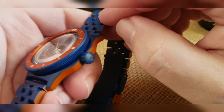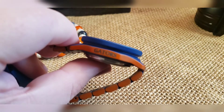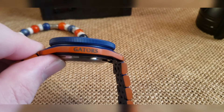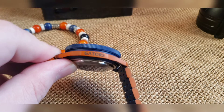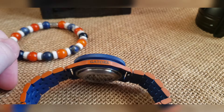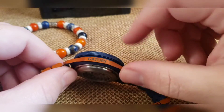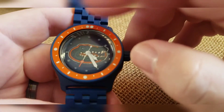On the other side, laser etched the Gators on the side — trying to get this to focus in properly. There we go. Coin bezel we've done in blue, and then I had an orange five-dot insert, so the double dots there referencing the 12 o'clock area.